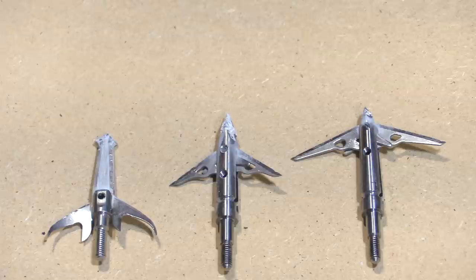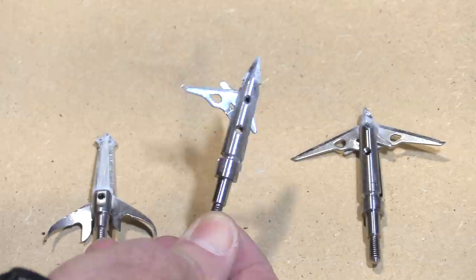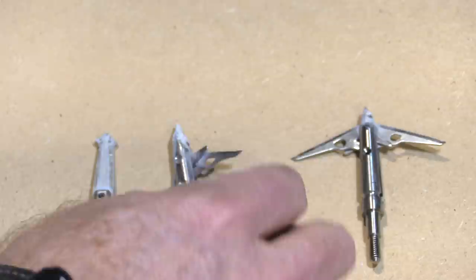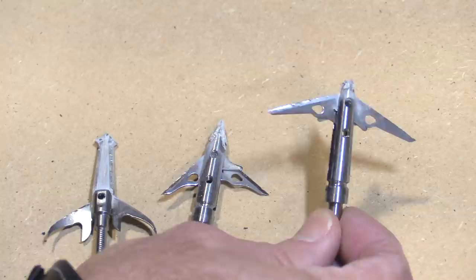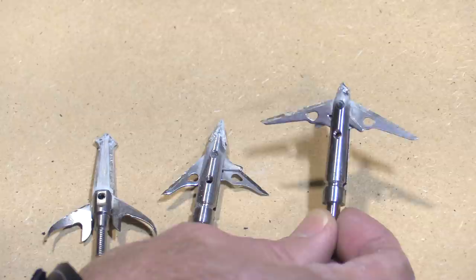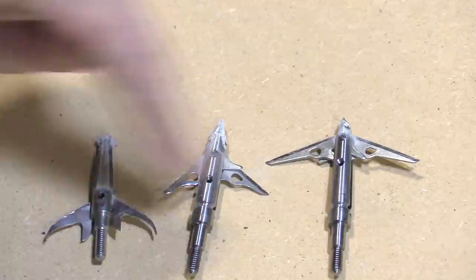Here are the heads after the cinder block round. The Muzzy X — you can see what happens to an aluminum ferrule, it just broke in half, but it held up really well up until then. The Schwacker Two Blade did very well — took a big chunk out of the cinder block, the tip held up, and the blades never even hit the concrete. The Sever 1.5 still looks great with cinder block dust on the tip. The Sever Robusto penetrated so far I literally broke the tip off pulling it out — really impressive.